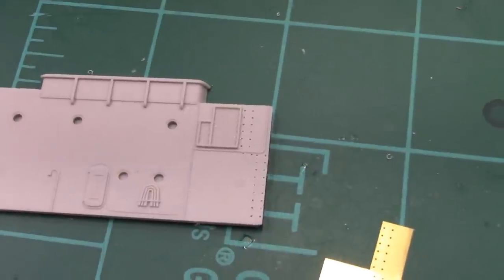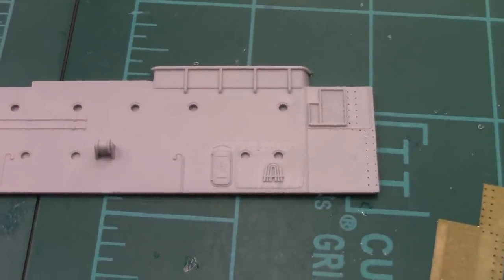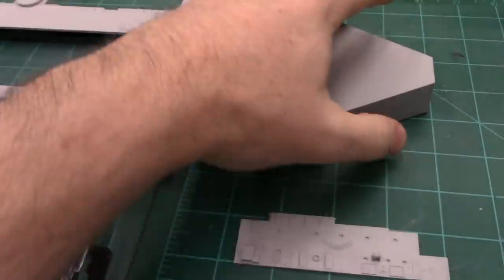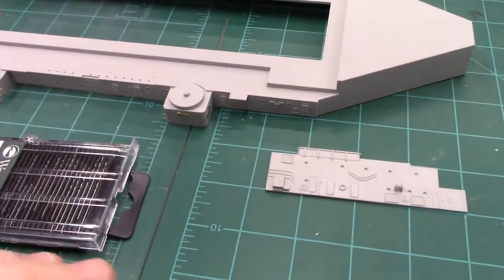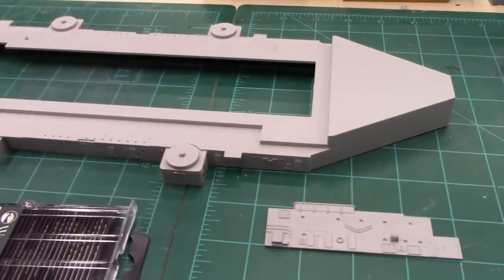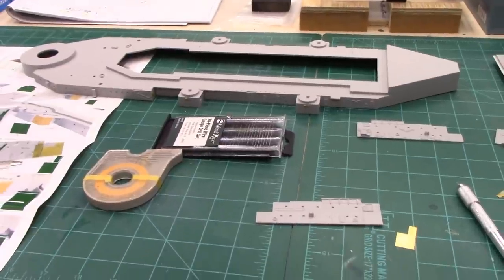I guess it would actually be more appropriate to install the ladder rungs first and then paint it. The reason I'm thinking out loud is I'd like to minimize touching things like this while the deck's on. I guess I've got to decide: am I going to put these on, be careful not to bust them off, and then work with the rest of this? This is where things start to get complicated.